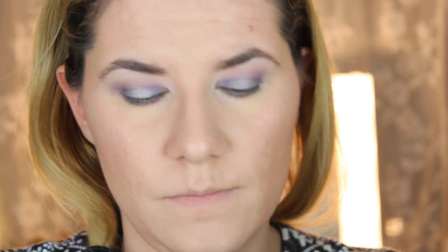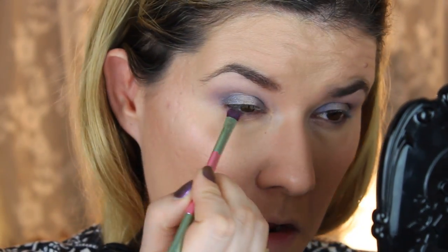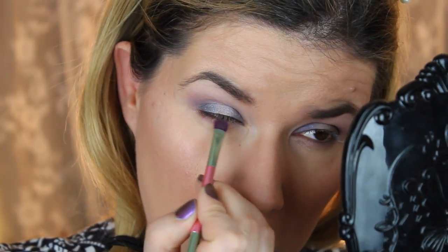Then I'm going to take the same brush again, and I think I'm going to take this Narcius — this orangey-red one. So beautiful.